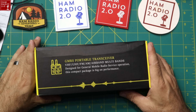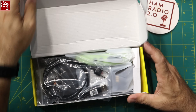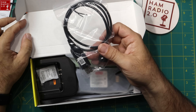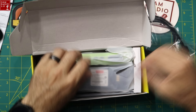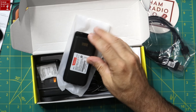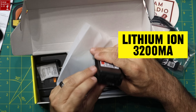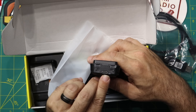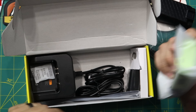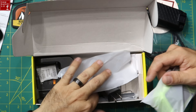Here's the box — this just came in two days ago. They include a programming cable even though you supposedly don't need it to program channel names. The battery is a lithium-ion 3200 mAh with USB-C charging — good deal. There's also a charging dock and a USB-to-wall plug.